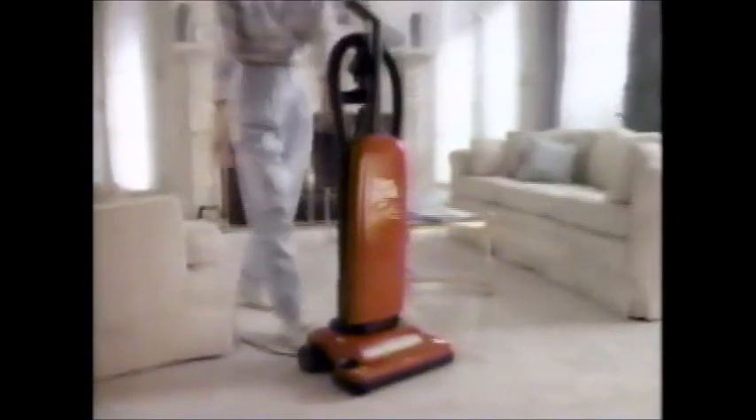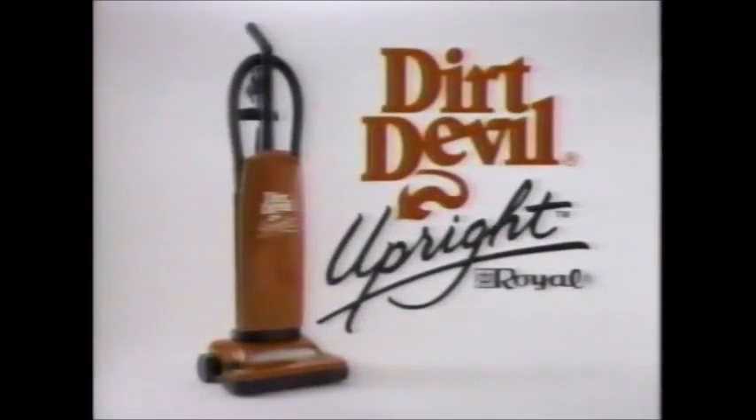If you're tired of hunting for your vacuum cleaner's attachments, get the new Dirt Devil upright. It's lightweight, easy to use, and all the attachments are built right into the vacuum. So you can clean everything from floor to ceiling and edge to edge without stopping to find a thing. And because it's a Dirt Devil, it's packed with plenty of cleaning power. Get the new Dirt Devil upright — the all-in-one cleaner that cleans it all.